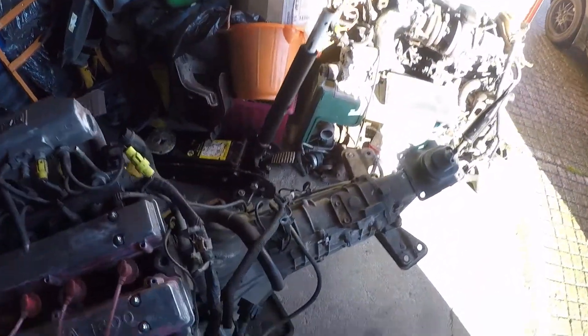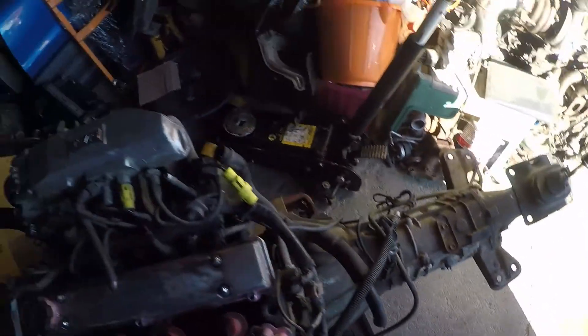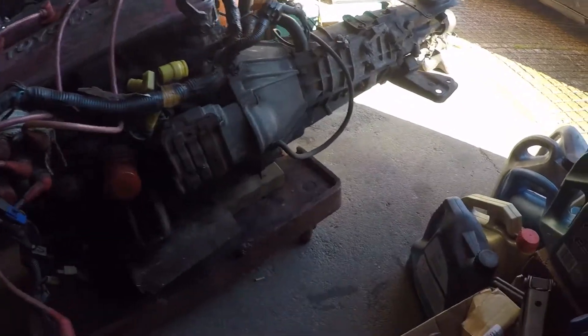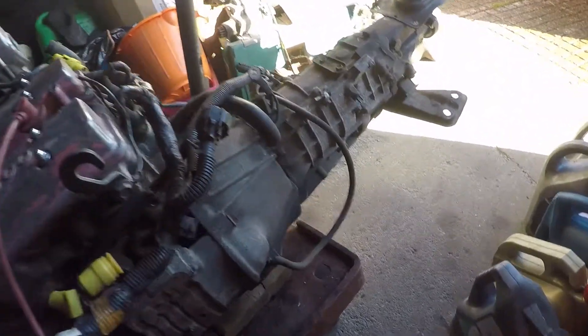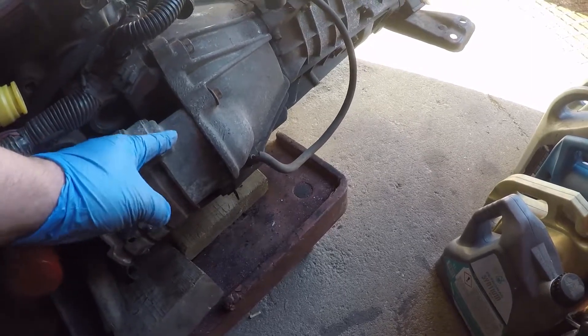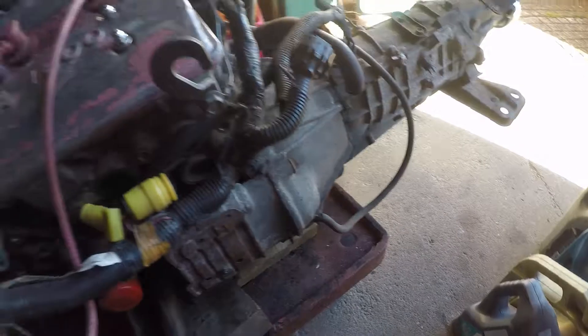One thing you will need to do is bolt the gearbox up. You can actually do it without the gearbox, but you will need the starter motor connected. In this case, the bracket between the two is a little bit flimsy, so I thought I'd just throw the gearbox on there to make life easy.